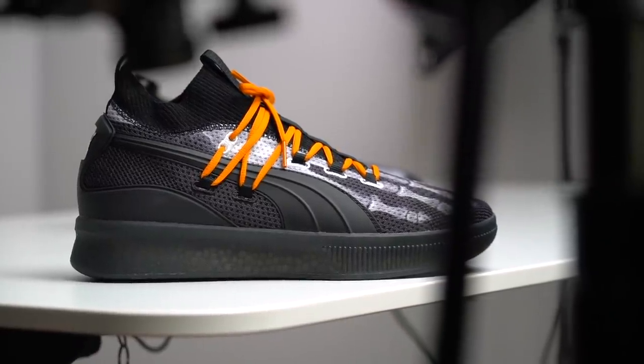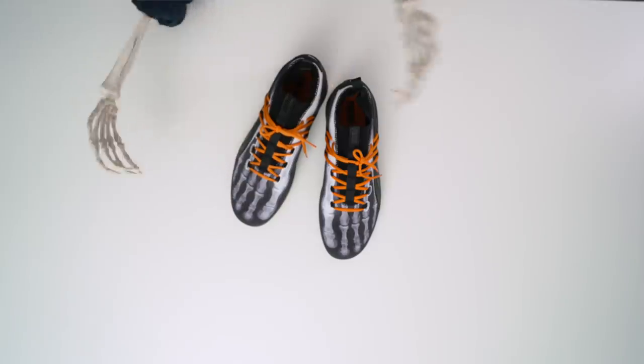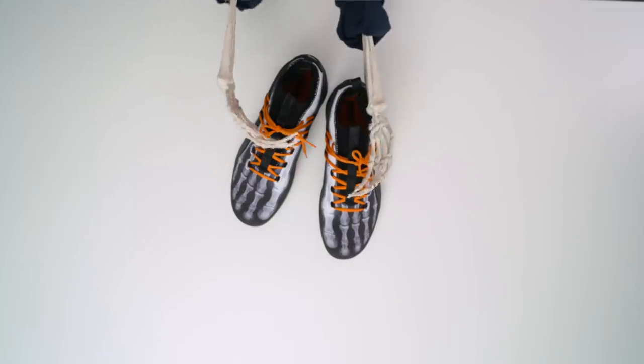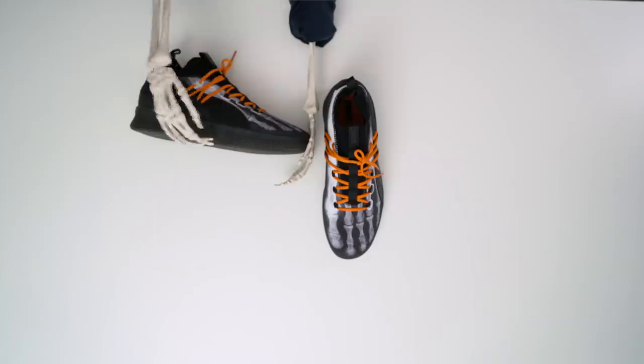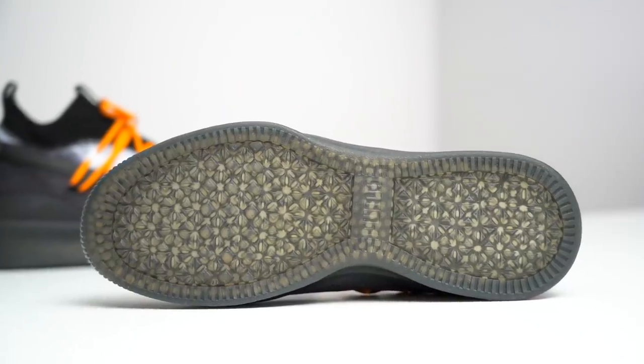One of the things about this shoe that I really like is the cushioning system. If you saw some of my previous videos, you know that I unboxed the Rocket Hybrid running shoe. This is a basketball version of that as far as the cushioning goes. So it uses the Ignite and the energy beads and they put that together to make the hybrid cushioning, which is some of the best cushioning technology really that's in the sneaker world right now.